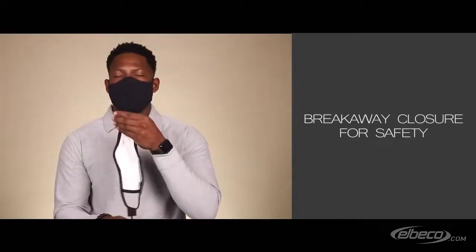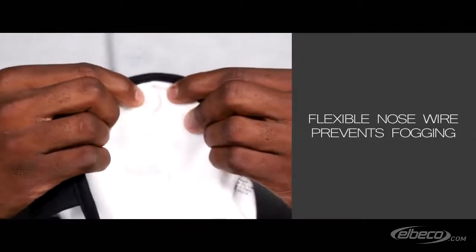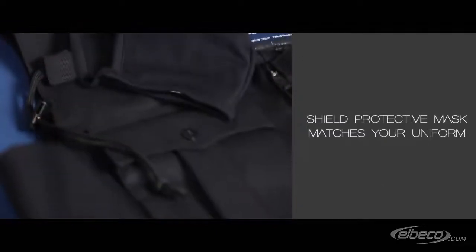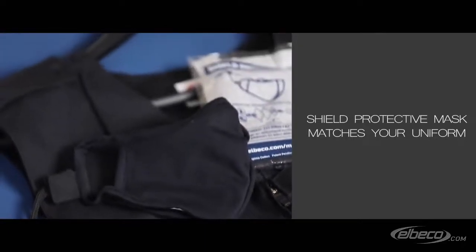The breakaway closure protects the wearer. The Shield Mask has a nose wire to prevent your glasses from fogging. The Shield Protective Mask matches your uniform and is designed for comfort over extended wear.